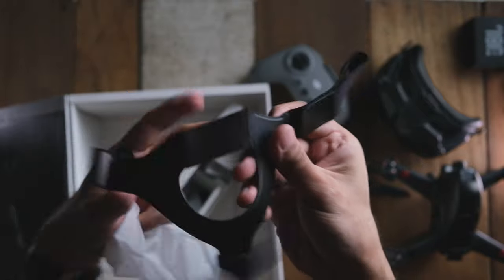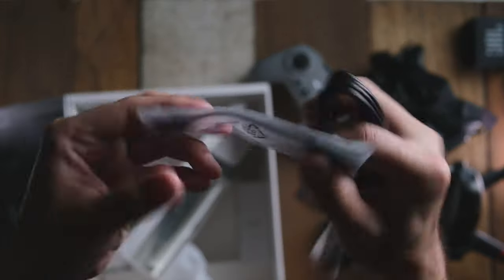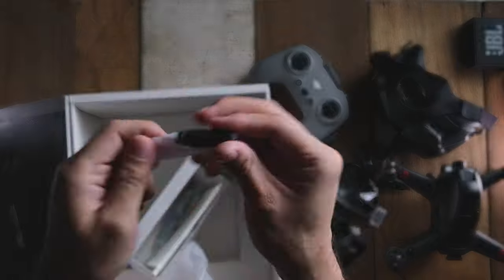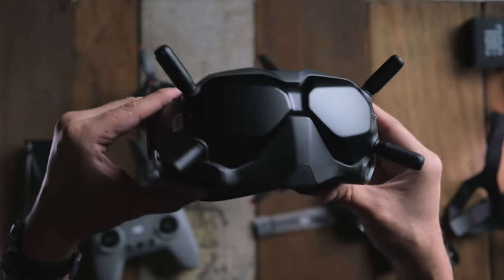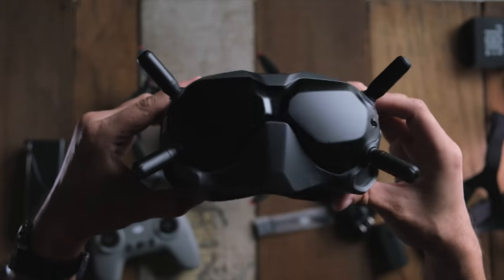This is the strap for the goggles, this is the power cable to the goggles, and some other cables for your phones and stuff like that. Here are the antennas for the goggles itself — there are four of them and you just have to screw them onto the goggles. These antennas really look good. Wearing the goggles you'll definitely look like some kind of extra from Star Wars or something.